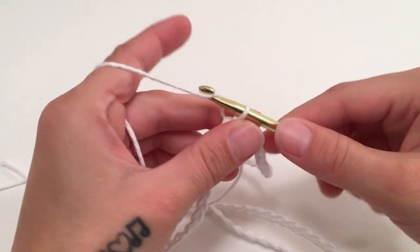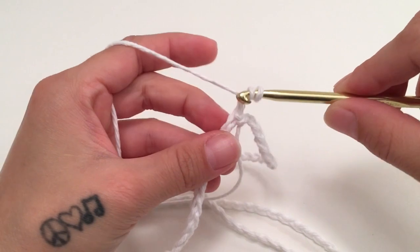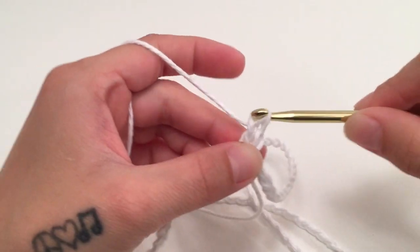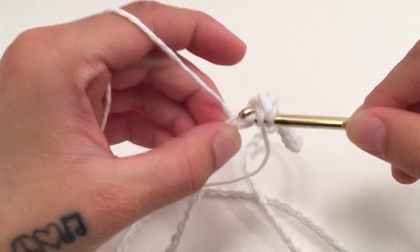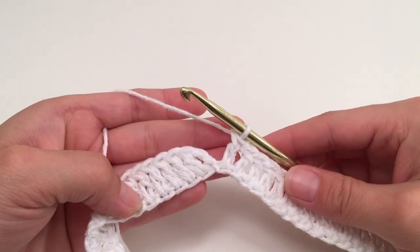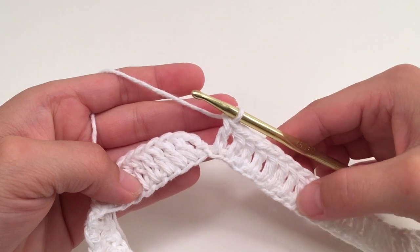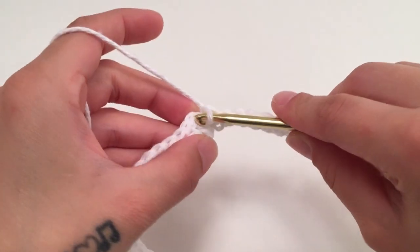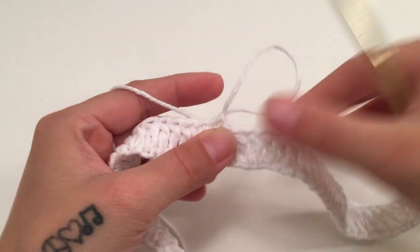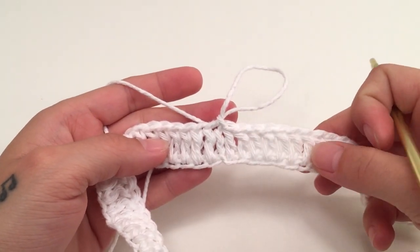For the second round we are going to start with a chain of 2, which does not count as a stitch, and then work one double crochet into the same first stitch that we just slip stitched into, then one double crochet into each stitch all the way around. When you've made it all the way around and have the same amount of double crochets as chains in your beginning chain, slip stitch into the top of the beginning double crochet. That is the end of round 2 — you should have the same stitch count as your beginning chain.